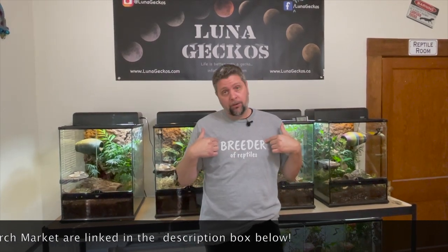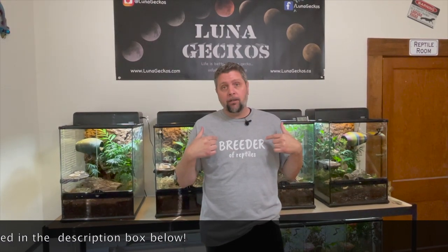And don't forget about the Luna Merch — Luna Merch Market. The shirt I'm wearing today is on sale for the next week, 10% off, at lunageckos.shop. Now let's get into it — let's build an enclosure.